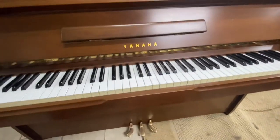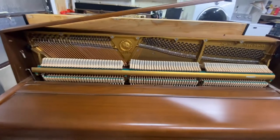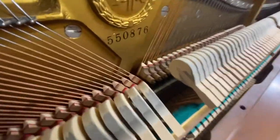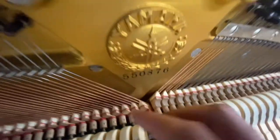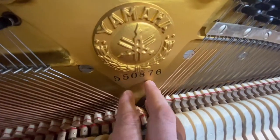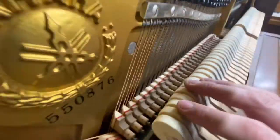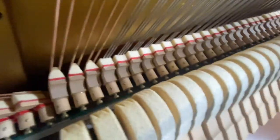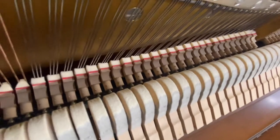This needs to be tuned but it will be tuned before you come and try it. The action has hardly been played at all. And the hammers — you can see there's not really any wear. It's actually 1960s; I think it's 63. I'll check and put it in the video title. The hammers are hardly worn flat at all, hardly even grooved. So we haven't even refaced it — we're probably not going to because the tone is fine.